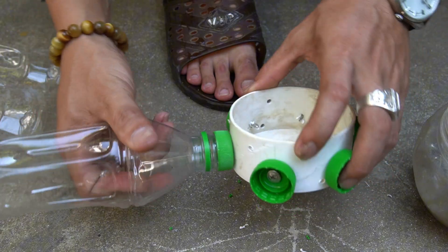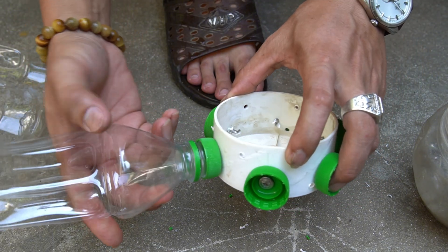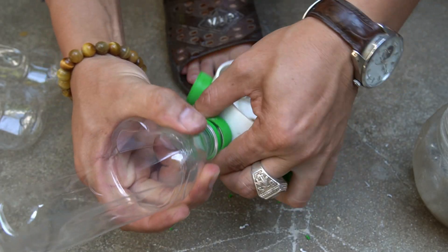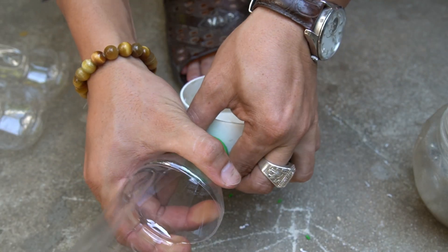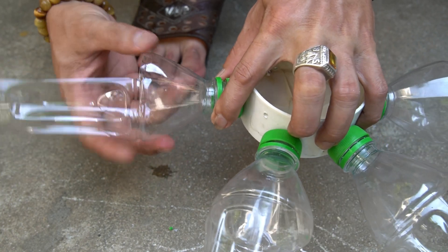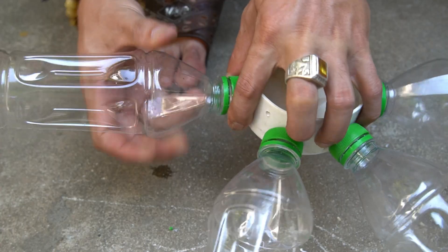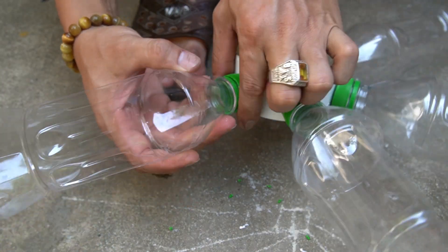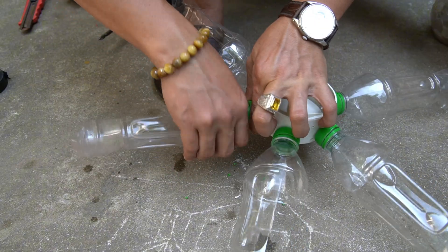Now it's time to attach the blades. I'll screw each plastic bottle onto the caps we fixed earlier. Make sure each bottle is tight and evenly angled — that's the secret to smooth, powerful wind rotation. All the bottles must face the same direction to catch the wind properly. This alignment is very important; if one bottle faces the wrong way, the turbine won't spin smoothly.